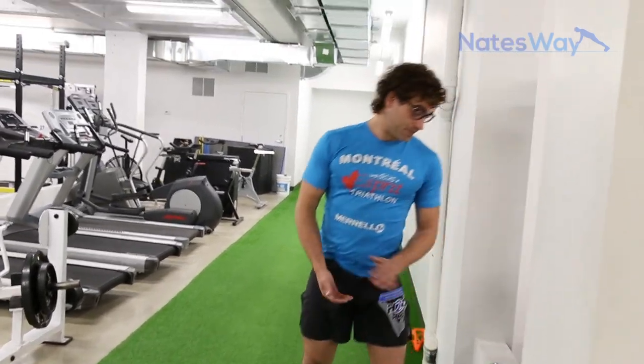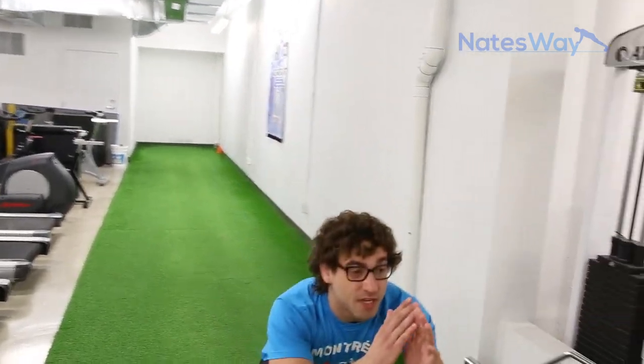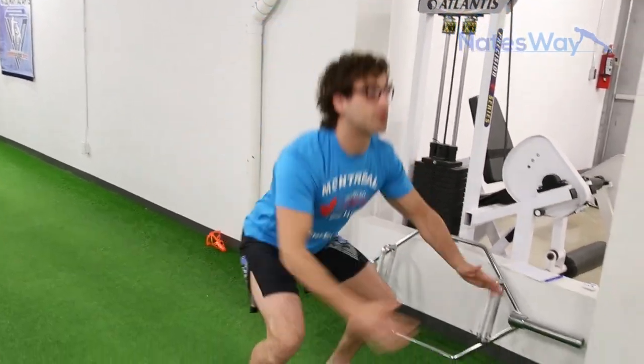The fourth set: we're going to get into plyometric movements — we're going to do jump squats. Now our legs are on fire and we're going to use explosive movements and pop up with that squat. We're going to go for 20 seconds.